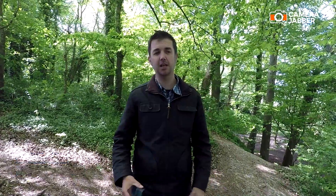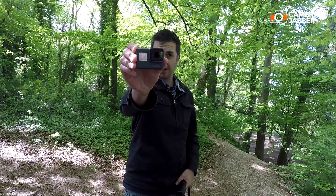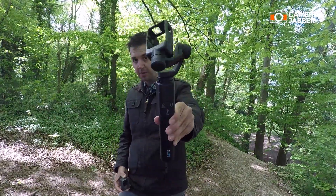Hi, Geoff from Camera Driver here. Today I want to talk to you briefly about a common question we hear from photographers about using the GoPro Hero 5 with the Karma Grip.